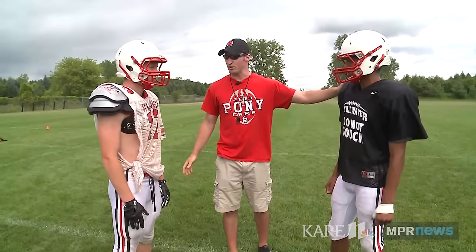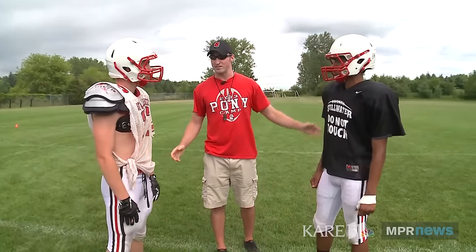Zach, you're going to tackle DJ. We're going to try and make a form tackle, an idealistic situation tackle.